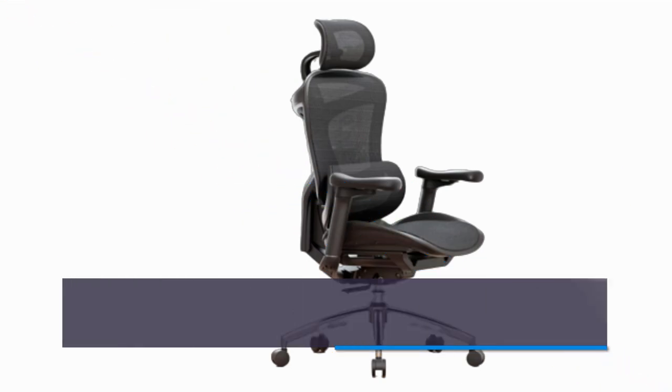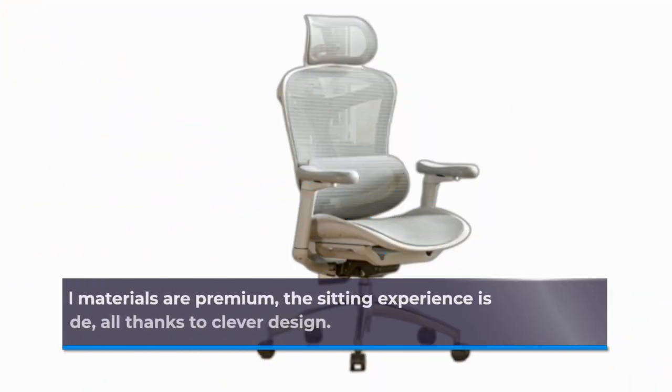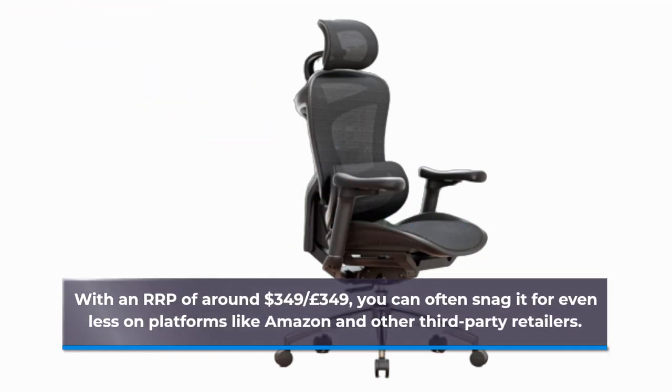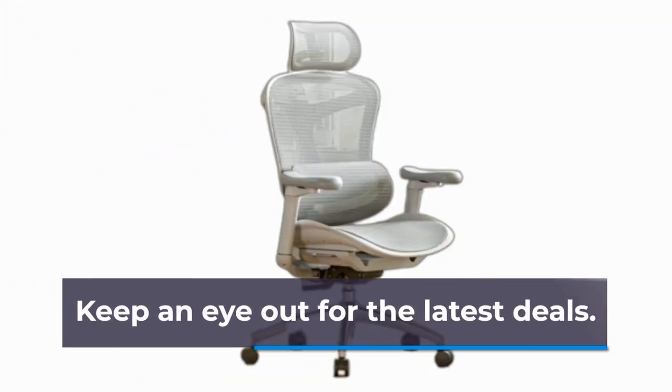The SIHOO Doro C300 is the embodiment of value in the mid-range chair category. While not all materials are premium, the sitting experience is undoubtedly premium grade, all thanks to clever design. With an RRP of around $349 or £349, you can often snag it for even less on platforms like Amazon and other third-party retailers. Keep an eye out for the latest deals.